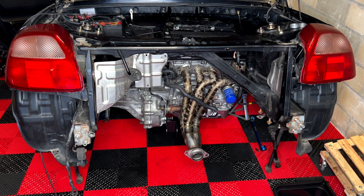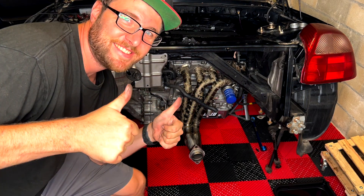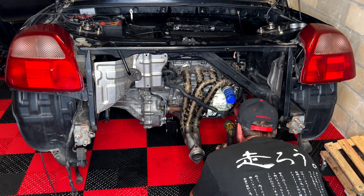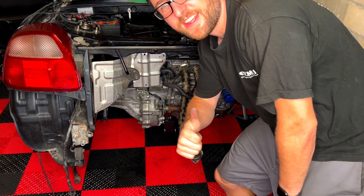Let's go! The engine fires up and runs. Just to make sure nothing's wrong, let's quickly check for oil leaks and if anything is mechanically damaged. I can't run it longer because there's no coolant in the car yet. No leaks — we're all good.